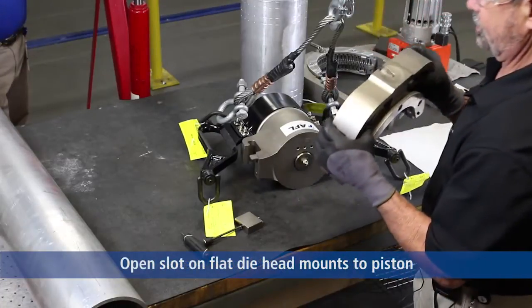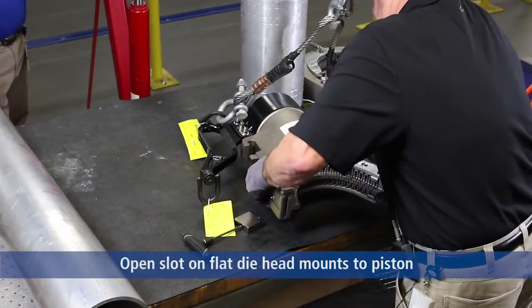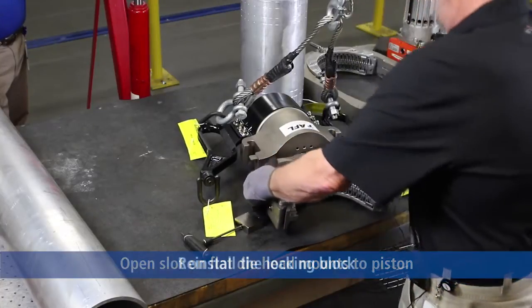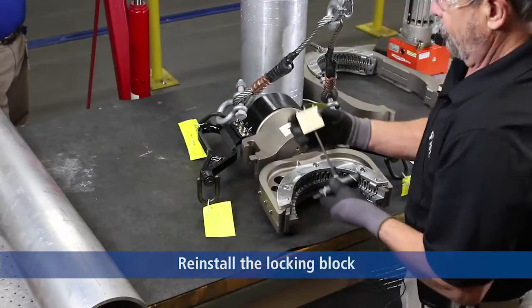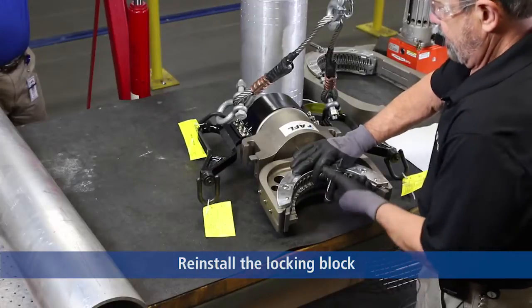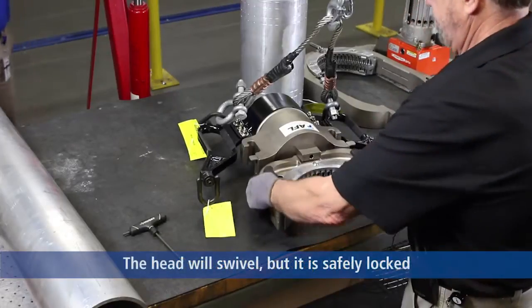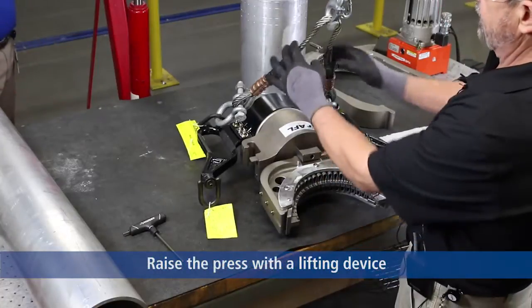We take the slotted portion of the lower die block and put it on the press. Assemble the locking block back into the holes, tighten the 3/16th Allen screw, and with that the lower die block is installed.